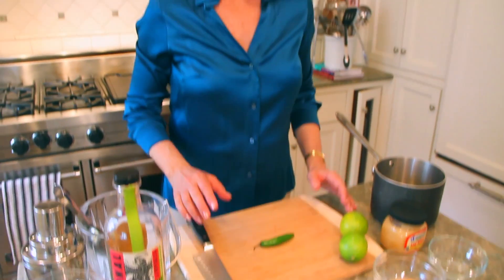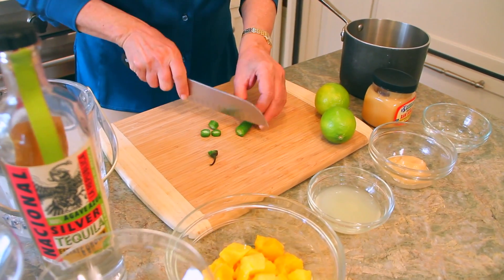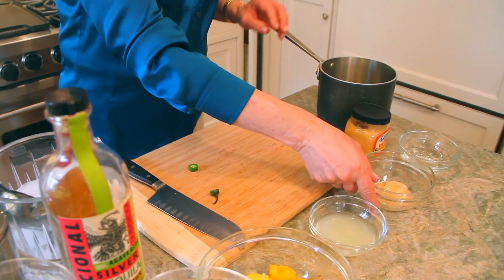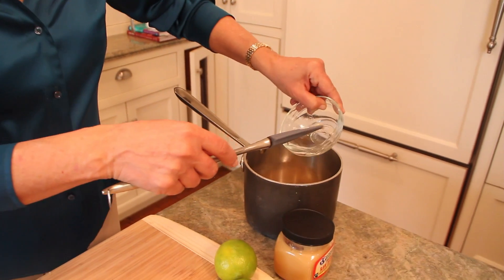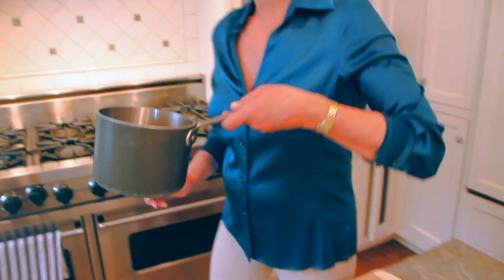I'm going to do mango in my tequila drink today, and I'm going to spice it up with some serrano pepper. It's going to be a little different, but a lot of flirting with flavors. I'm going to make a simple syrup with honey and the serrano pepper. Roast these peppers in the pan with the honey. To the quarter cup of honey, I also added a quarter cup of water. And now this goes on the stove.